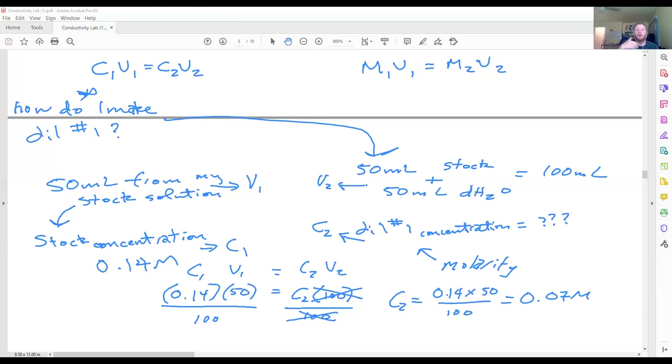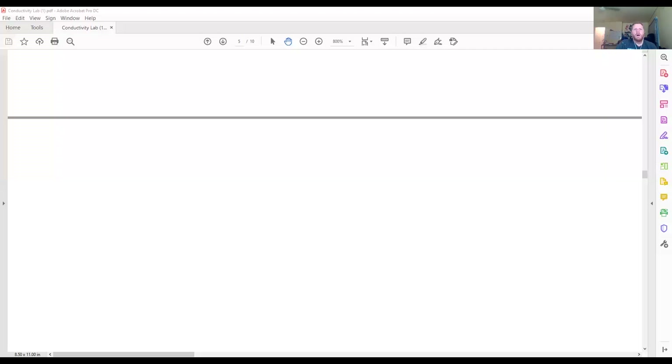The most critical and challenging part of this equation is figuring out which is C1, V1, C2, and V2. What I always like to do is think about what I'm going from and what I'm making. My V2 is my total volume, C1 is my starting concentration, and V1 is my starting volume. This gives you four built-in practice problems with a fixed ratio of 50 mL stock plus 50 mL DH2O.